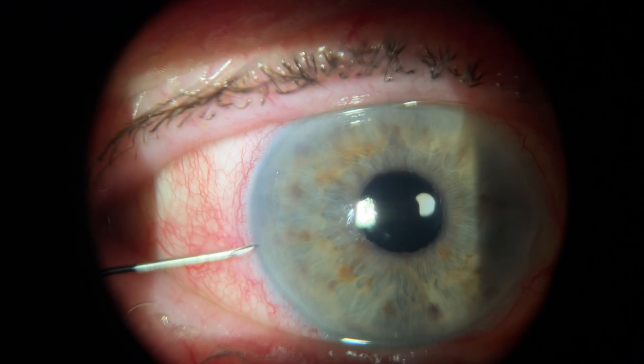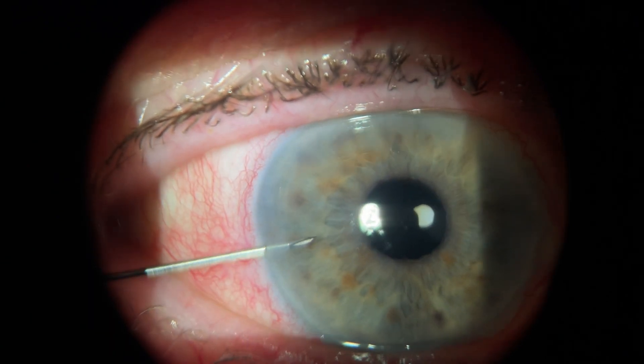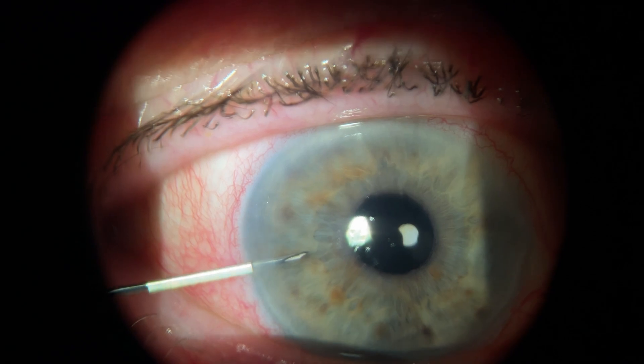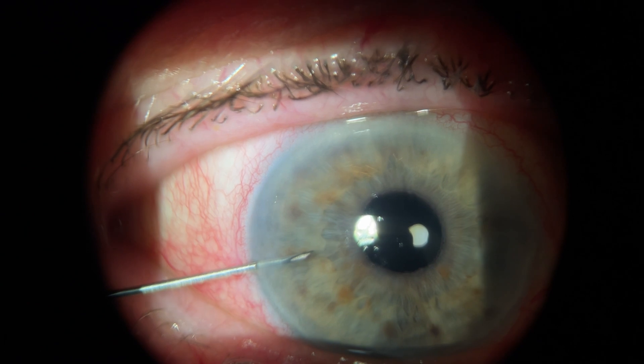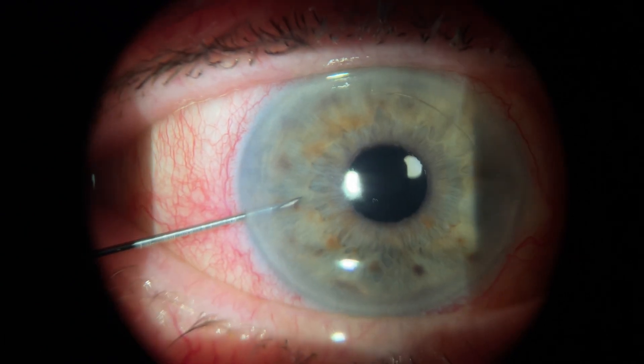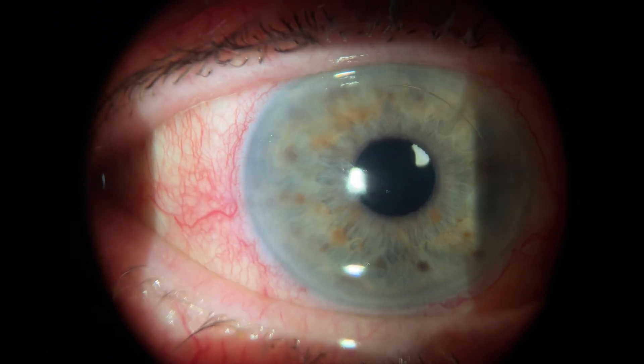Now let's see what this procedure looks like at the slit lamp. I use the needle to puncture the cornea parallel to the iris. You can see a little resistance, but it's not much. Then I just stay in there for a couple of seconds. By pushing down on the eye gently with your needle, you can estimate the pressure. Here at the beginning you can see there's quite a lot of resistance when I'm pushing, and after a few seconds you can see the eye gets a lot softer. Once you're happy with your pressure, you can remove the needle.